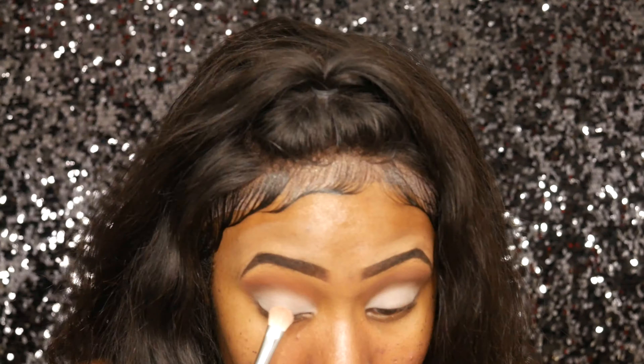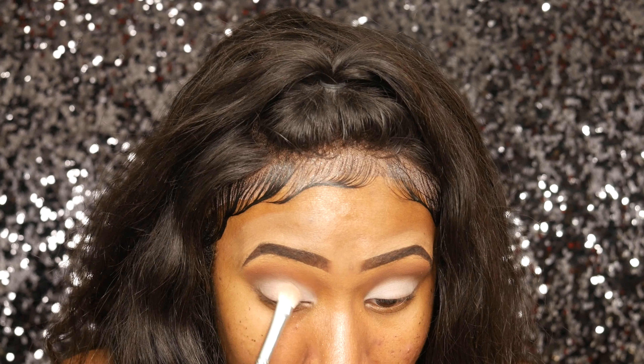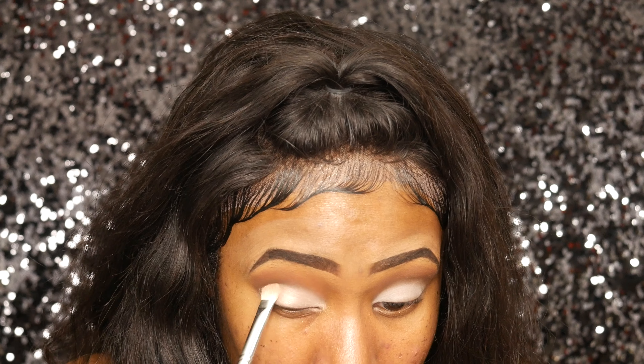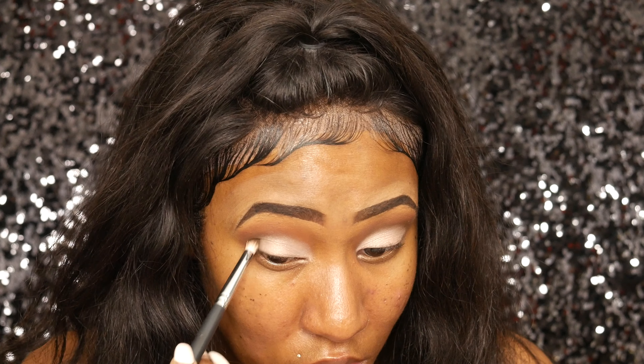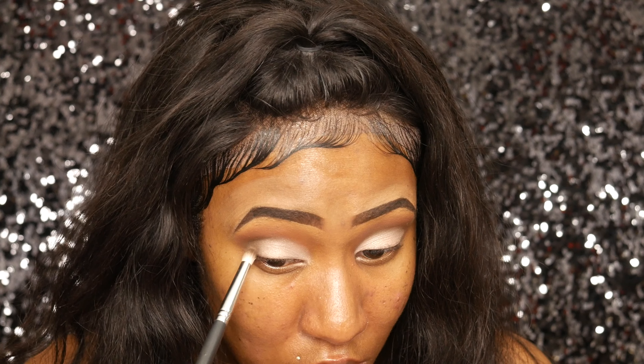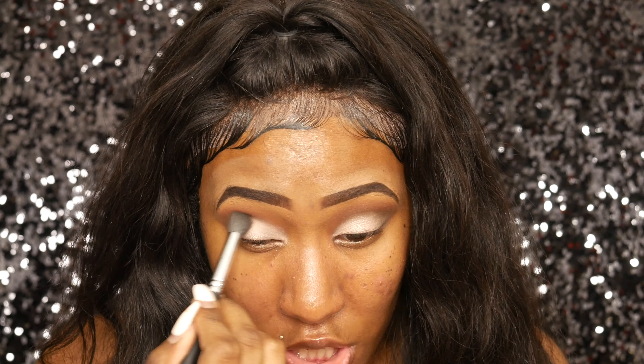I'm going to go back in with Unshakeable, the darker brown shade in the palette, with that pencil brush I used earlier, just to touch up the outer corner. Then I'm going to clean off my blending brush and just blend out the edge so it's not so sharp.